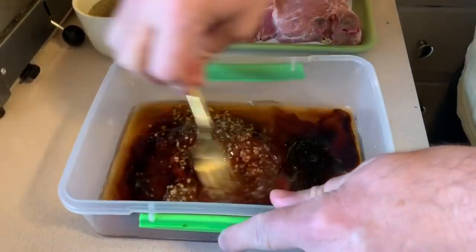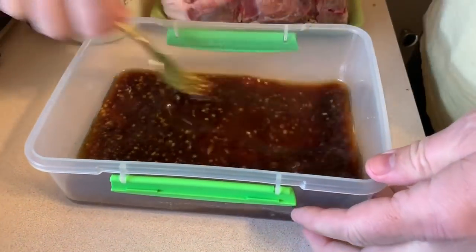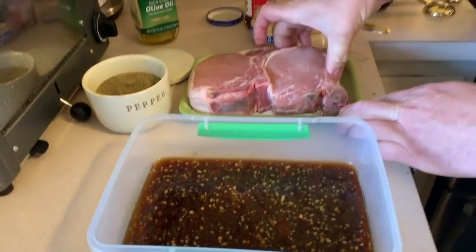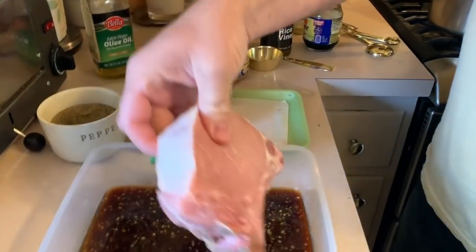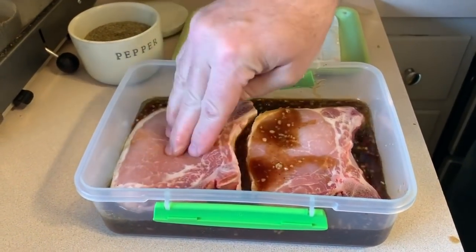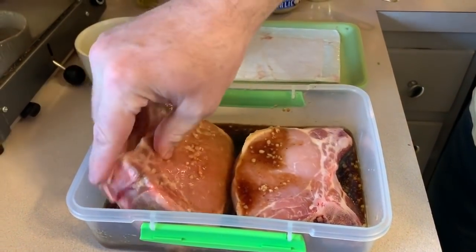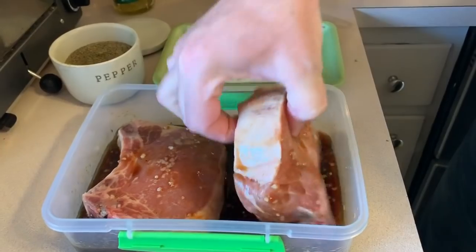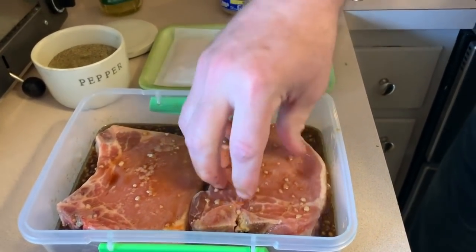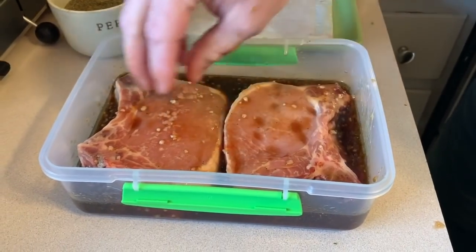Now we'll just mix that up really good. We'll take our big thick cut pork chops and put those in there. You can put the lid on and let that sit for a couple hours or overnight if you'd like, but I'm just going to make this right here right now because we want our dinner.